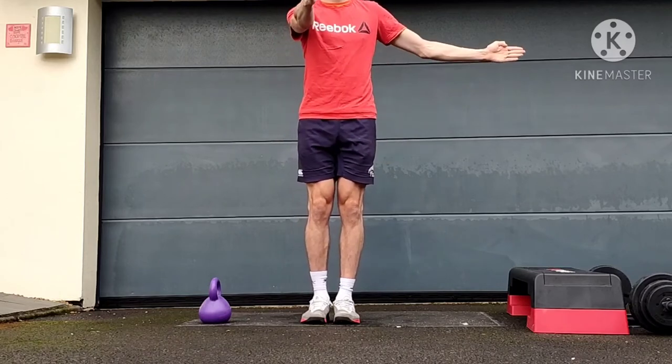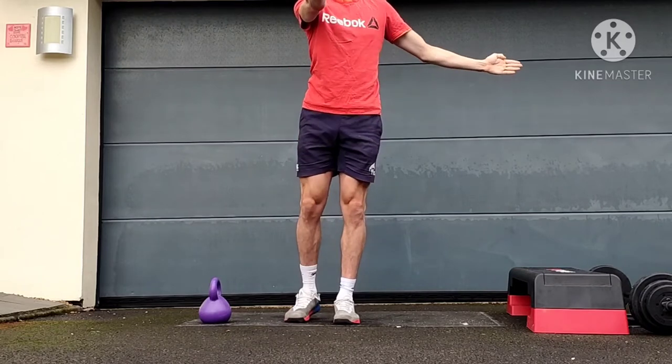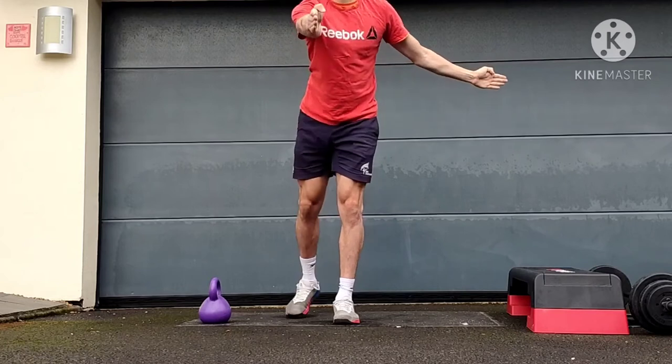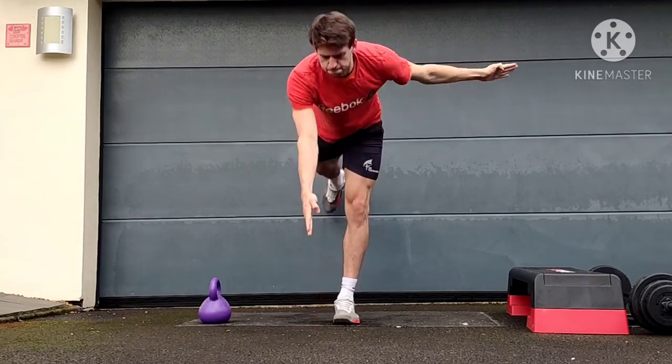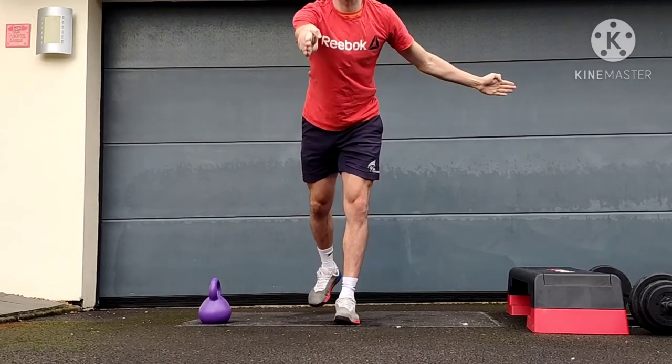Welcome to this video on the arabesque. One leg stays on the ground, both legs stay straight and we tip forward and back up again, and I'm reaching my fingertips towards the ground. That will depend on the flexibility in your legs. Keep the glutes nice and strong so we can lift the heel of the back leg as high as we can, and it's going to be a big test of balance as well.